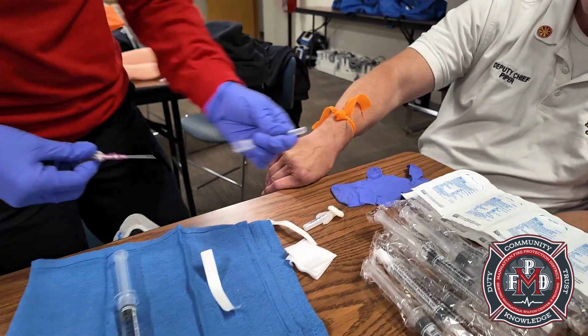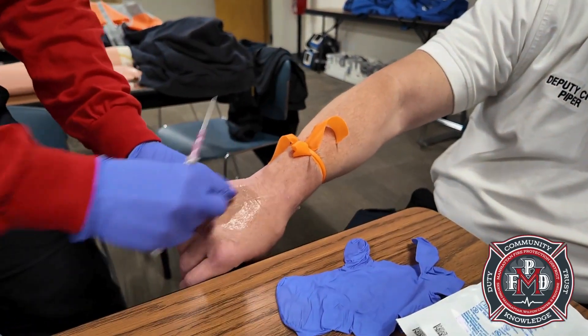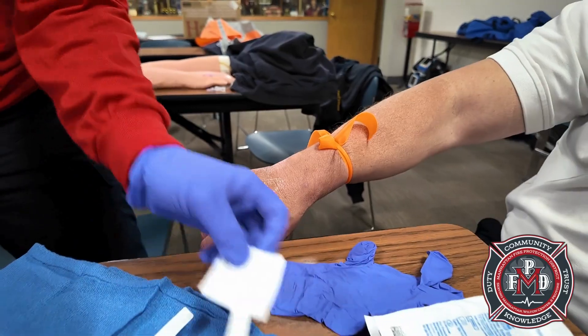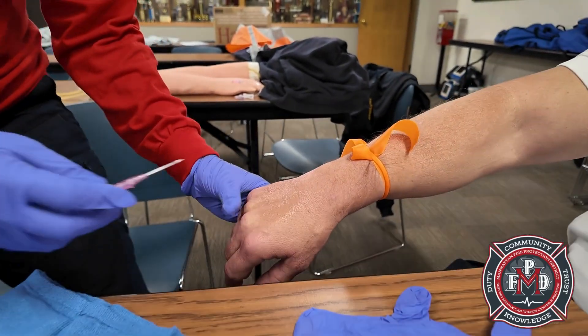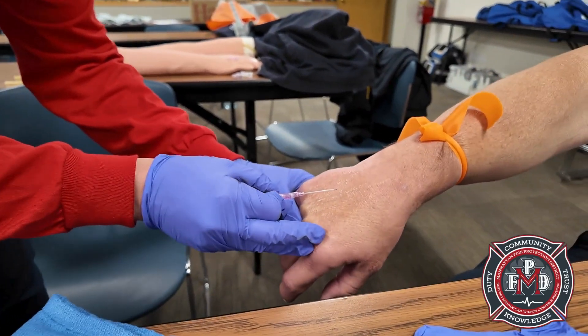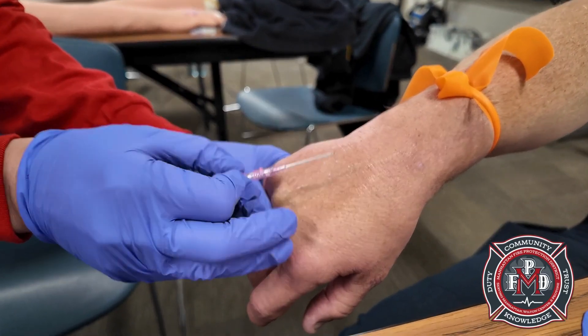We have our tourniquet on, we've located the site, and we're going to clean it with our chloroprep. We have our flush ready to go. At about a 40-degree angle, make sure your bevel is facing up.